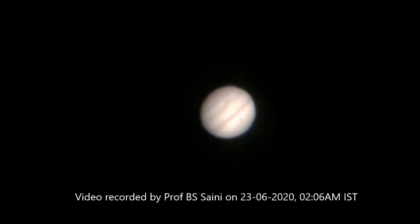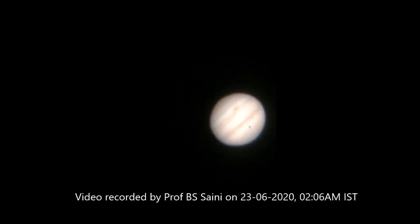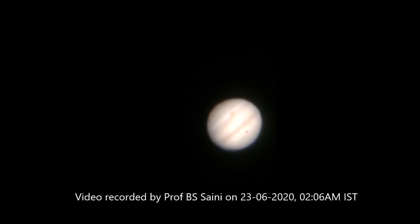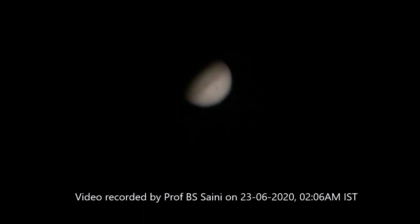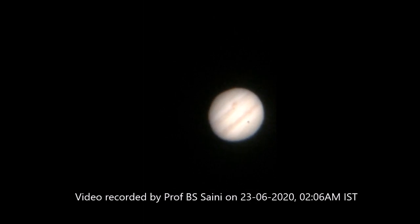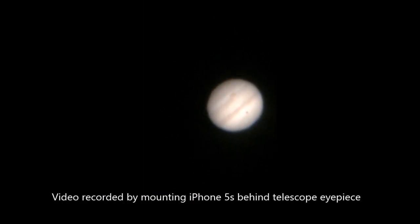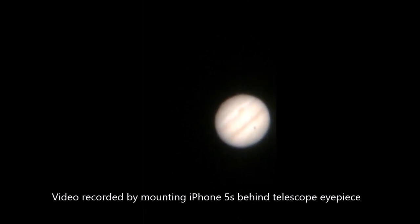Here we have Jupiter at 450 times optical zoom. You can see the shadow of one of its moons in the lower belt, and the Great Red Spot in the upper belt. I'll try to focus it further.